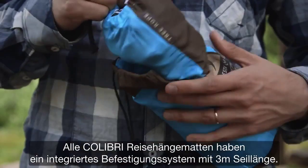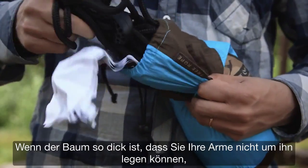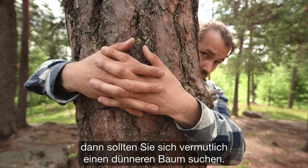All the Colibri hammocks have fixing ropes included — three meters each. If your tree is so thick that you can't put your arms around it, then you should probably go find yourself a thinner tree.